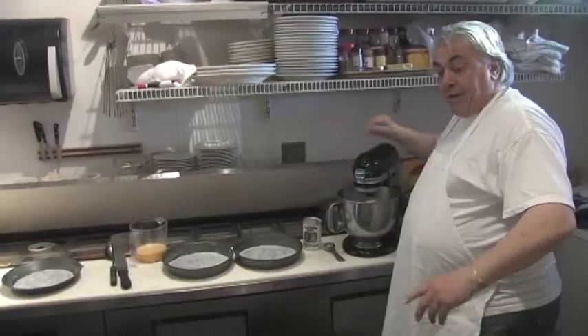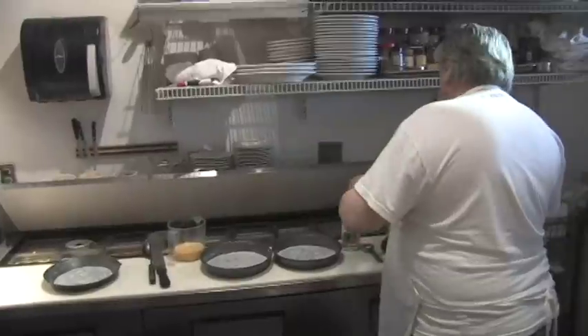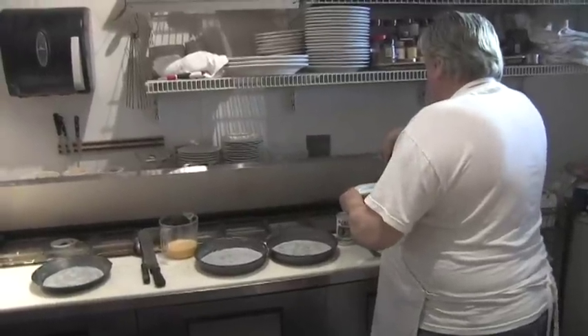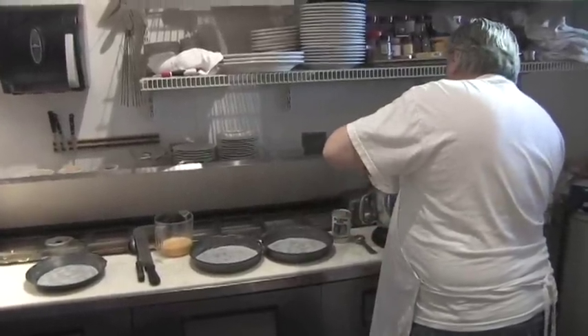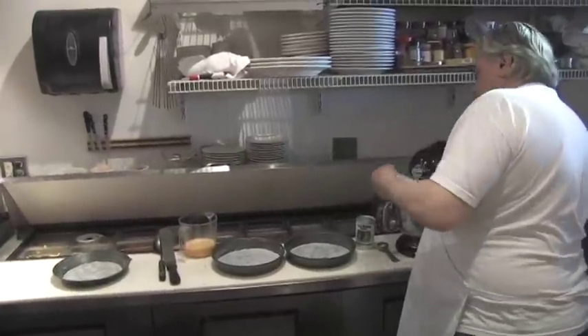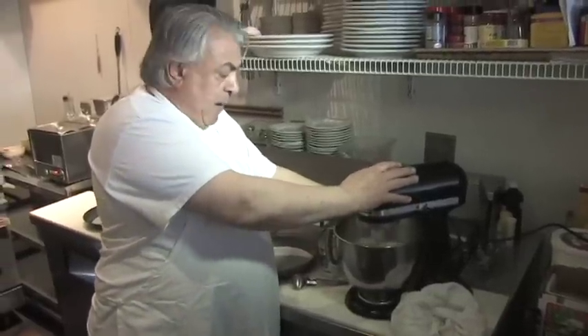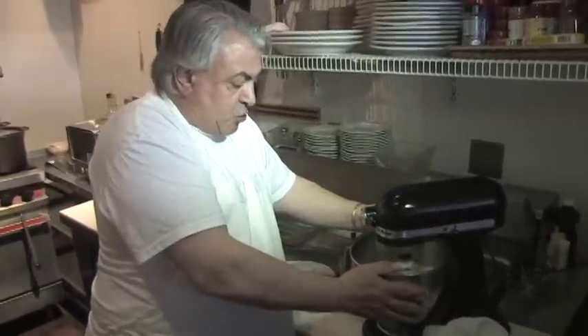I'm now going to add the sugar — 200 grams. I've turned this down so I don't get smothered in it. I've now added the sugar and that is creaming up nicely.